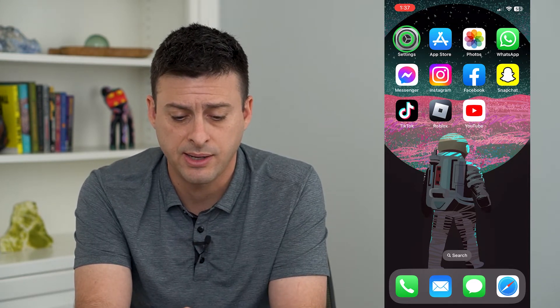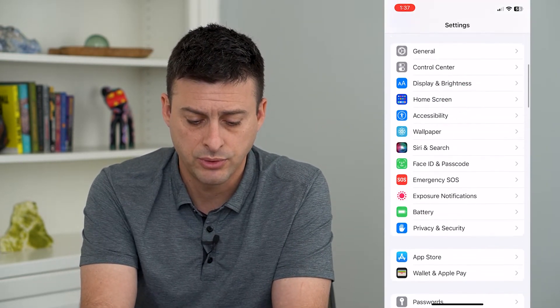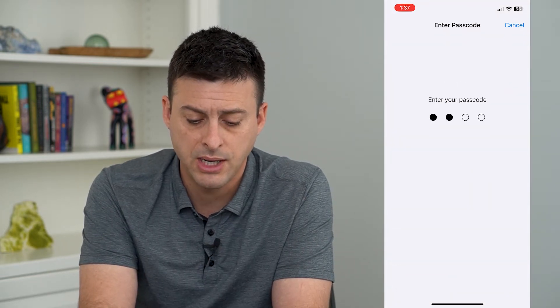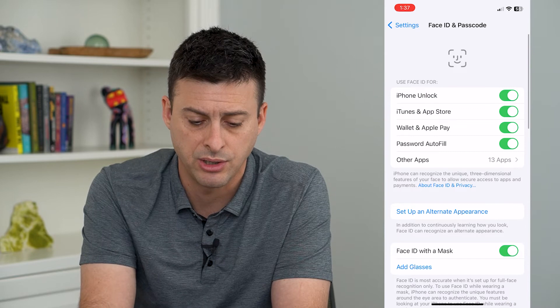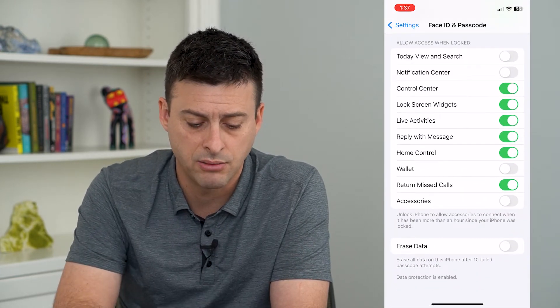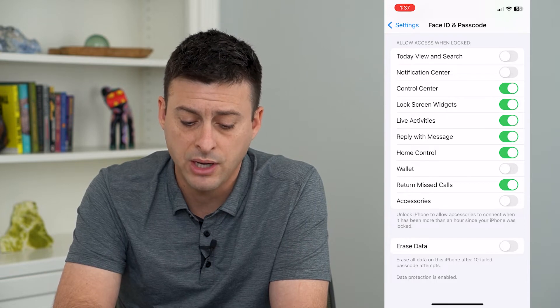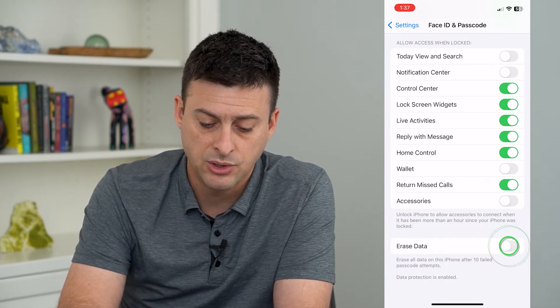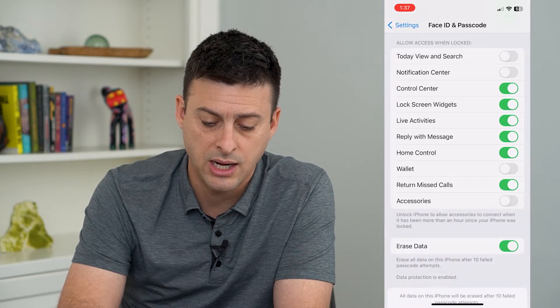So to turn that on, let's hop into Settings and scroll down and tap on Face ID and Passcode. I'm going to enter in the password for my phone here. Now at the very bottom, I can scroll down. You can see Erase Data — erase all data on this iPhone after 10 failed passcode attempts. I can turn that on and hit Enable.